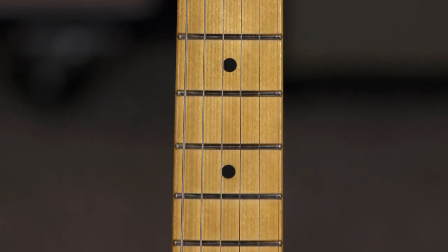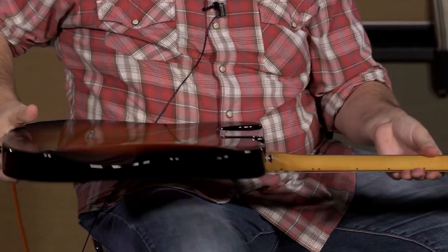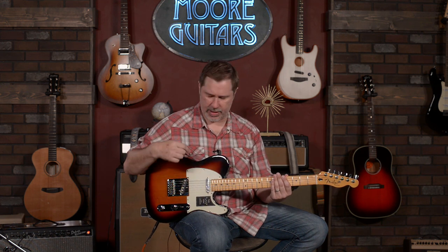Typical Tele-type build: you have a maple fretboard and a maple neck, and a sunburst finish on an alder body. It does have the belly cut back here, which for some people who find Teles a little bit restrictive or blocky feeling, having that belly cut can help them out. It doesn't bother me, but for some people it makes a difference.